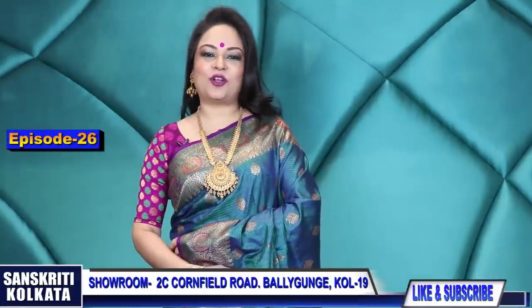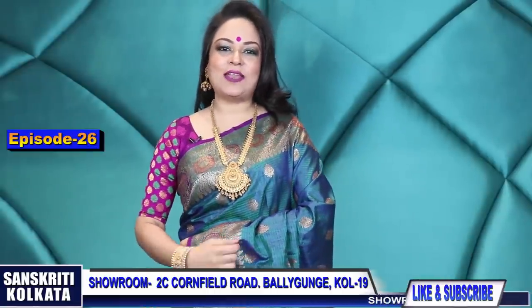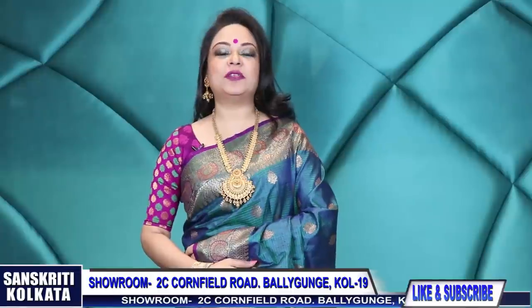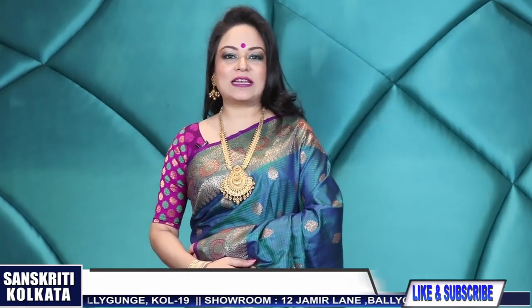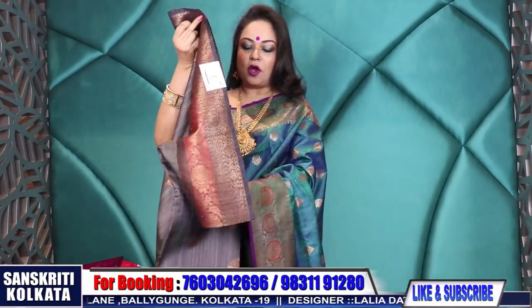Hello everybody and welcome to another episode of rich vibrant hand weaves from the land of temples. Today's episode is again on dupion tassar benarasi, our all-time favorite. Thank you for the overwhelming response received in previous episodes. Without wasting time, let's start with product number one, episode 26 - dupion benarasi hand weaving pure hand loom master weave sarees in rich vibrant colors.